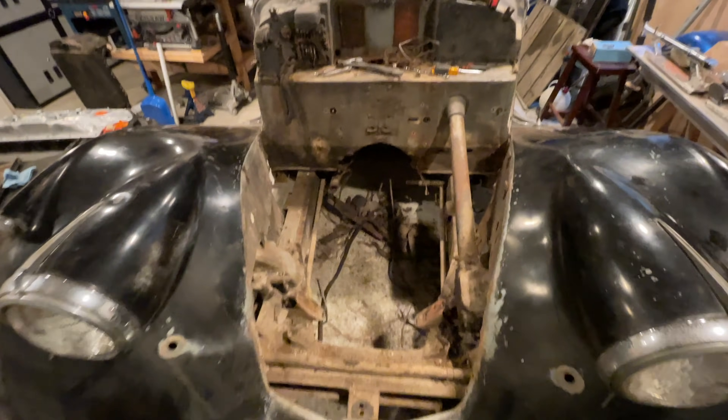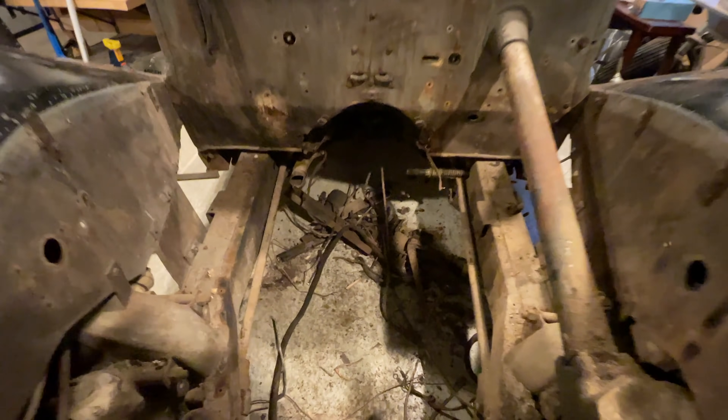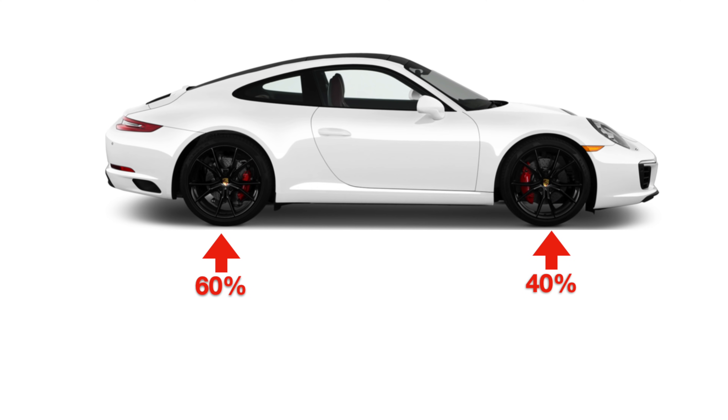If I know what the weight balance is now, with the car together and no engine, I can estimate the location of the parts going in and calculate my weight balance forward to back. It's currently looking like I'm in Porsche 911 territory, which is not great, but it sounds okay when you say Porsche 911 territory.